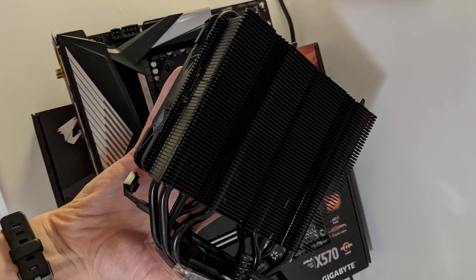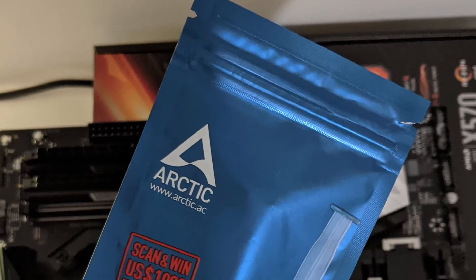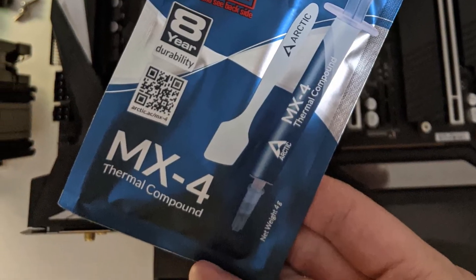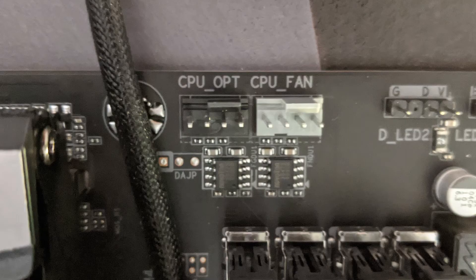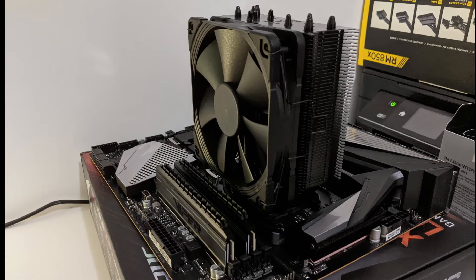Next we take out the CPU cooler and our Arctic thermal paste. On top of the CPU, we can place a tiny pea-sized dot in the center of the thermal paste. You don't need much more, then we'll fasten the CPU heatsink. Make sure once you put the fan back on the CPU heatsink, you attach the fan into the CPU fan slot, and then we should be ready to go.